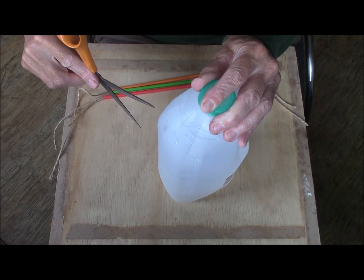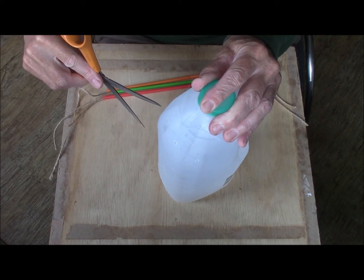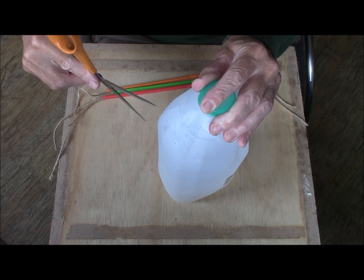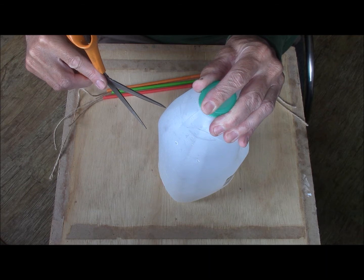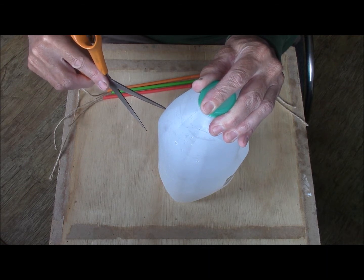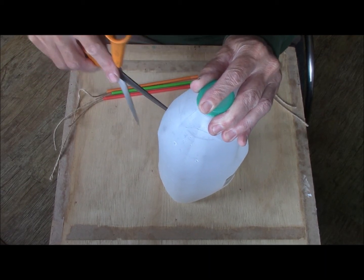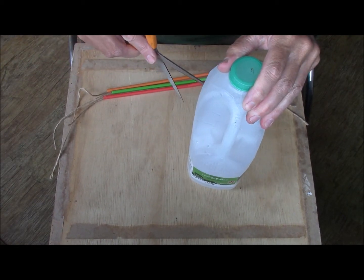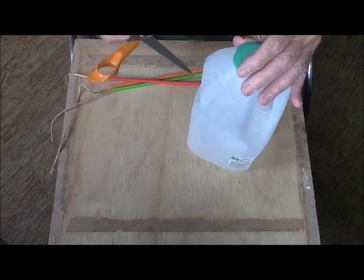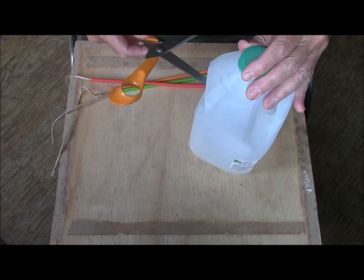I'm now going to puncture three slits into the milk bottle with a pair of scissors, about two-thirds of the way up. It can help just to add a cross cut as well.